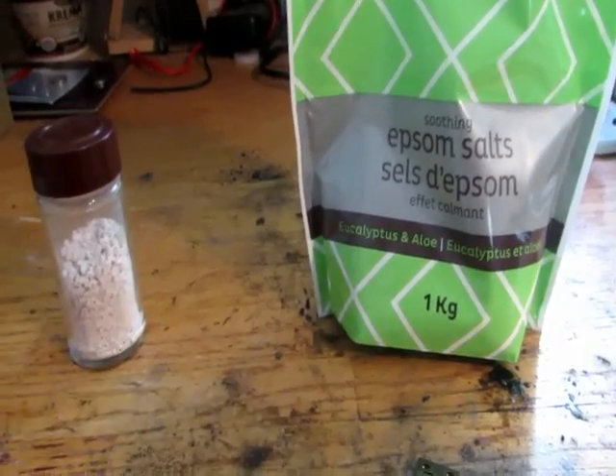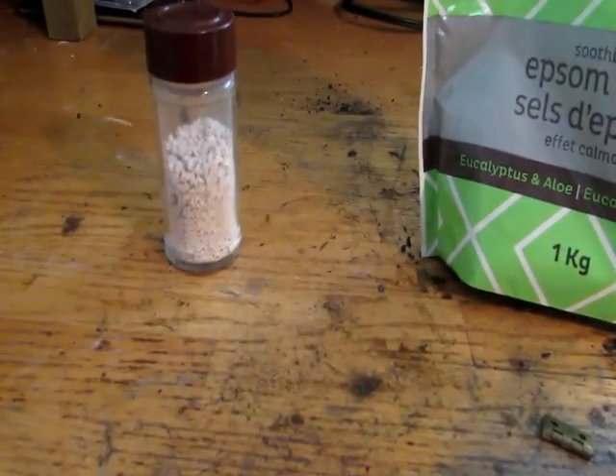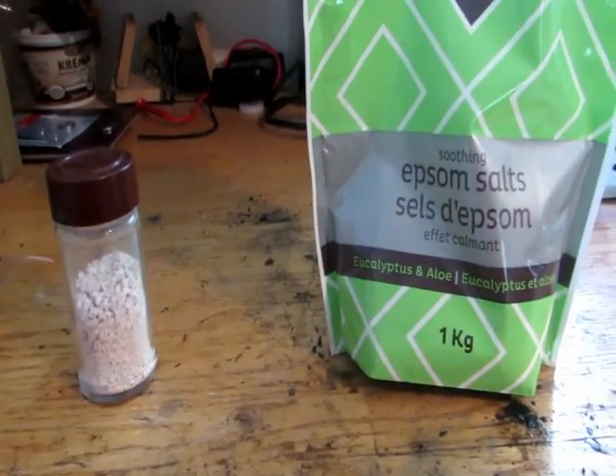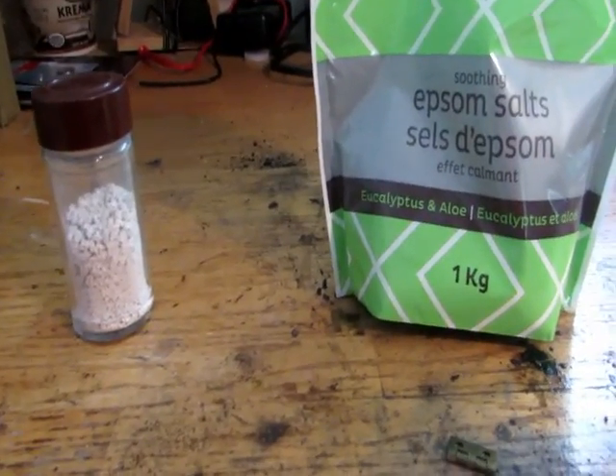So that didn't quite work. It did, of course, make calcium metal by electrolyzing it, but the calcium metal just reacted too quickly and we didn't get any actual metal. I actually think I got a teeny bit of metal, but it wasn't really any great yield. So I'm going to try something else.